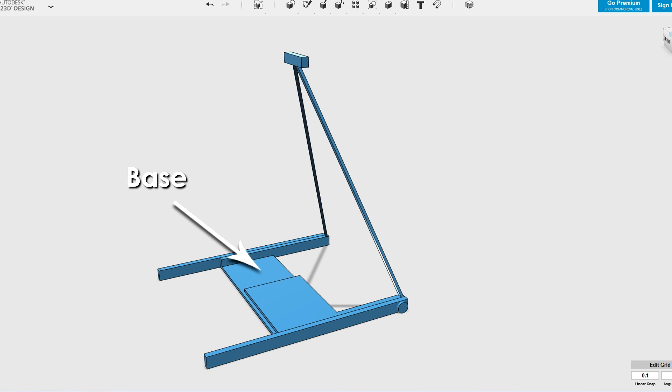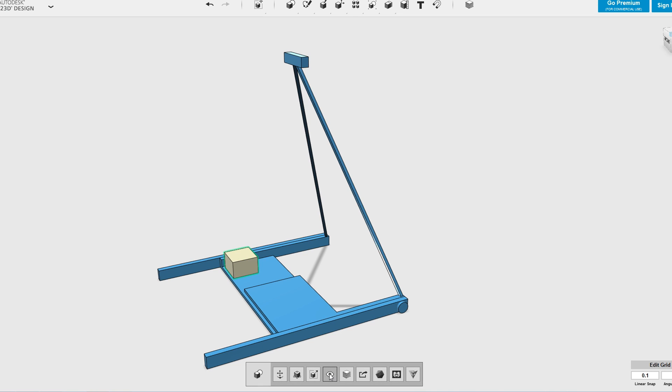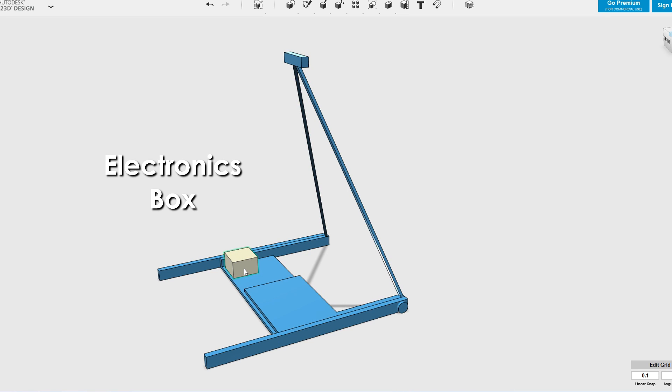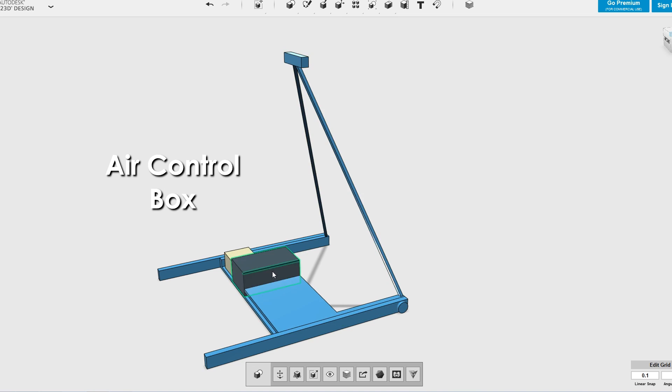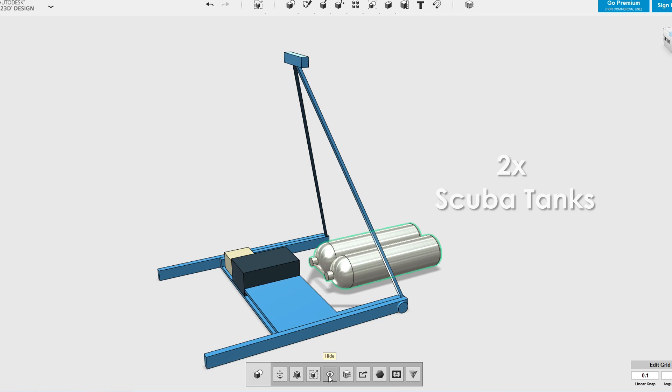The launcher itself consists of a base with legs to keep the whole thing stable. Attached to the base is also support for the rocket. Mounted on the base is the remote control electronics box and next to that is the air control box that contains the air manifold and control valves.